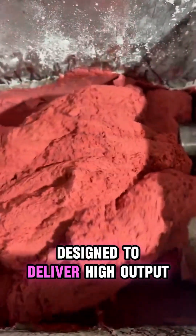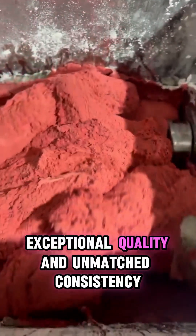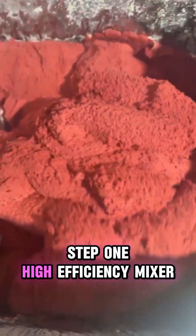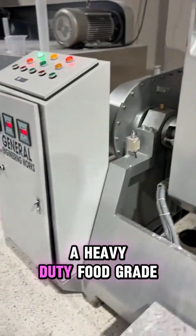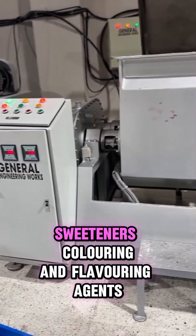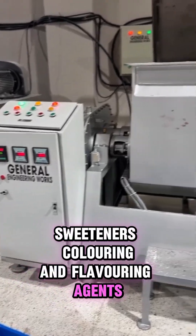Step one: high-efficiency mixer. The process starts with the mixer — a heavy-duty, food-grade mixing system designed to blend gum base with softeners, sweeteners, coloring, and flavoring agents.